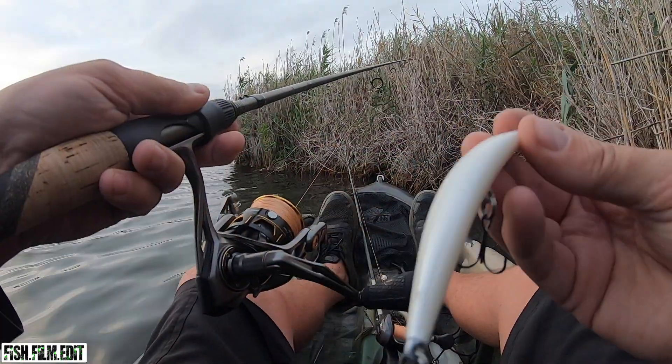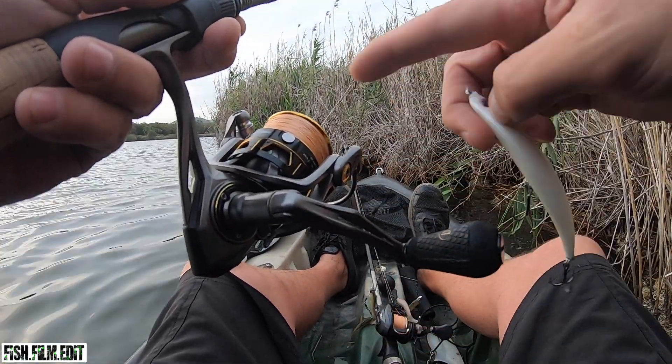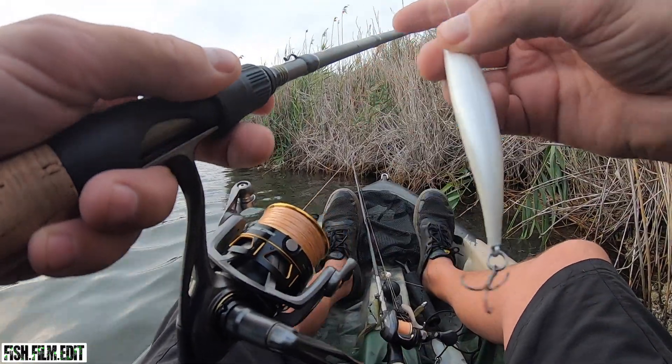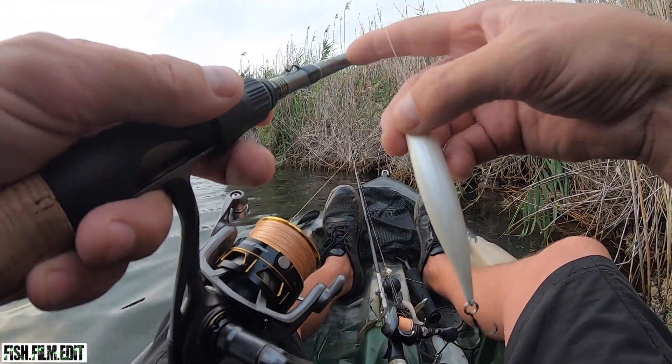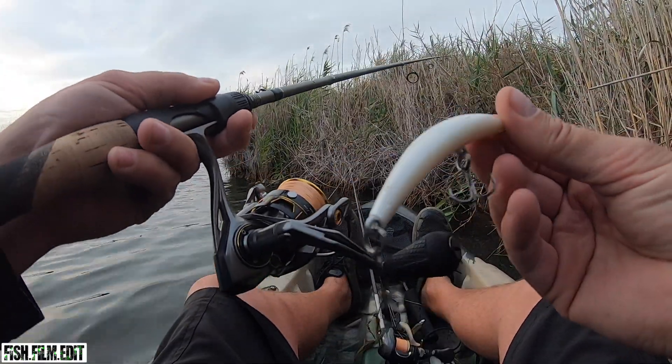Alright, just gonna start off throwing topwater, just throwing a little Crossfire Bent. Just on my Lure TLC 2000 - I've got 19 pound braid on this one and a 14 pound leader, and this is just a speed stick 7.6, 8 to 15 pound. It's like a flats rod but nice and long soft tip. Punch these baits out nicely.